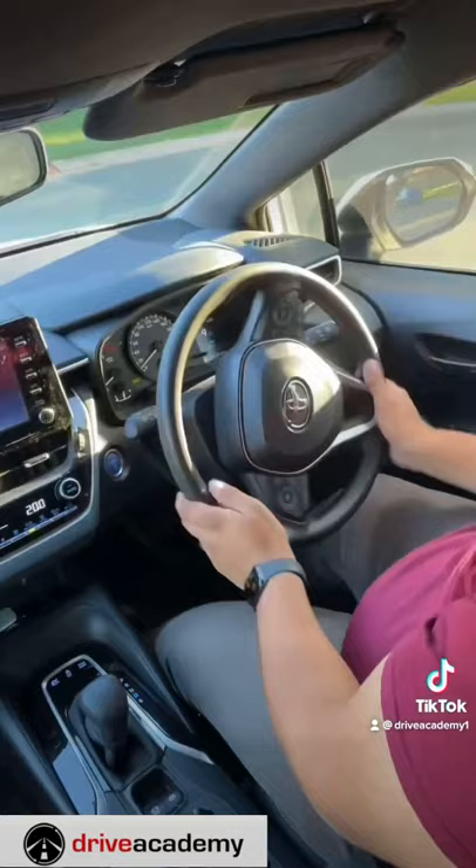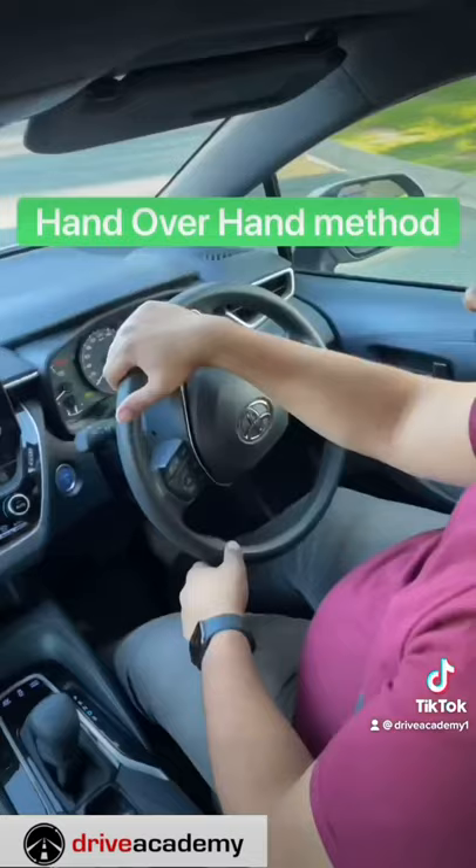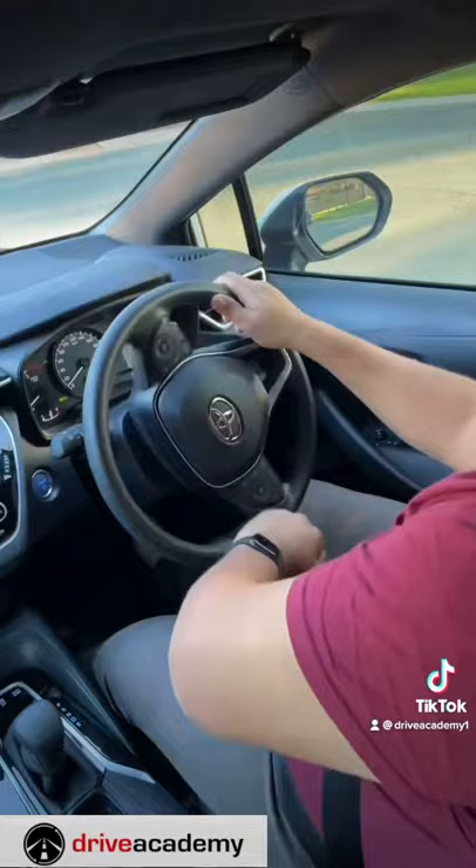The best method I always recommend to all my students is a hand-over-hand method. If you can master it, it will make your life so much easier when you're doing turns and U-turns — it's just naturally so much easier.